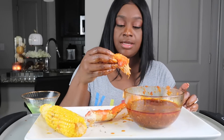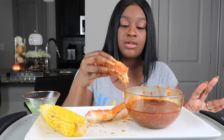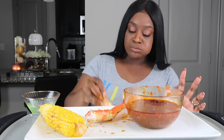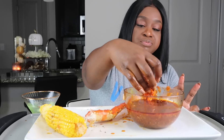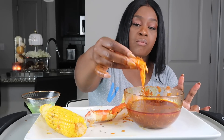Seeing this sauce all over the internet makes you want the sauce. I'm so happy I can make it, because just seeing it and not being able to get it — it's so sad.